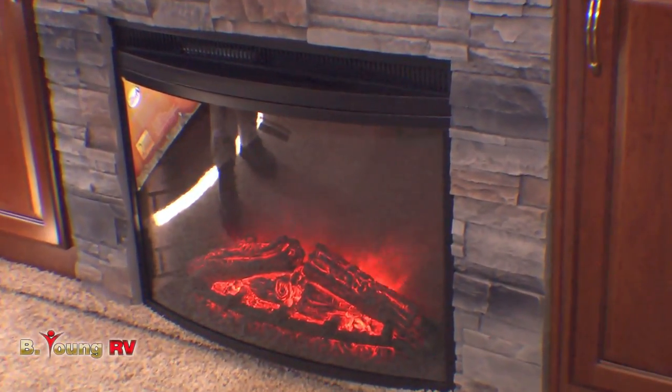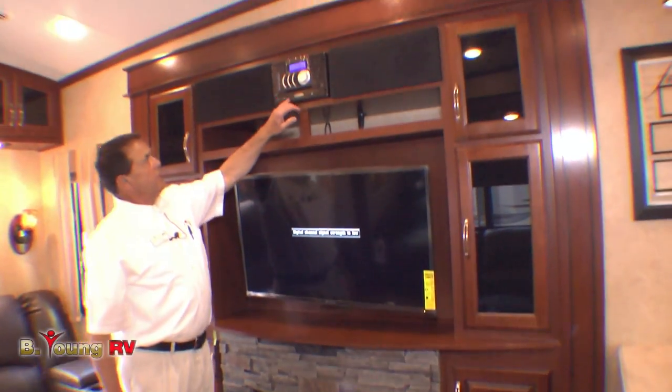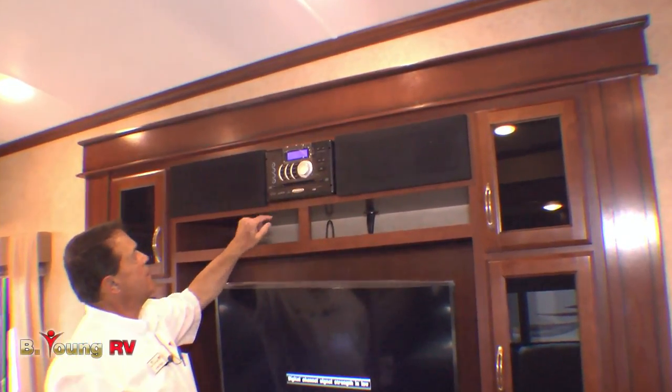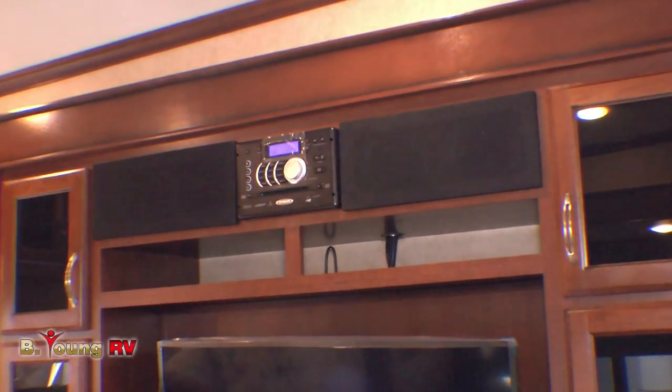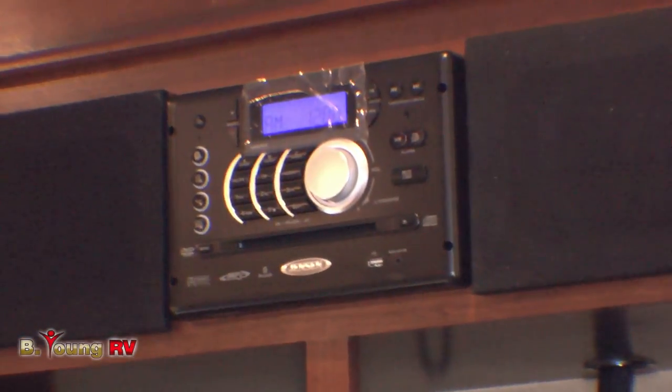You've got a 5,000 BTU electric capable fireplace. When you're in a park you can use it just for aesthetics. You can pair your iPhones with the Jensen radio, and there are Bluetooth speakers. The DVD player for your television is up here as well — keeping it simple.